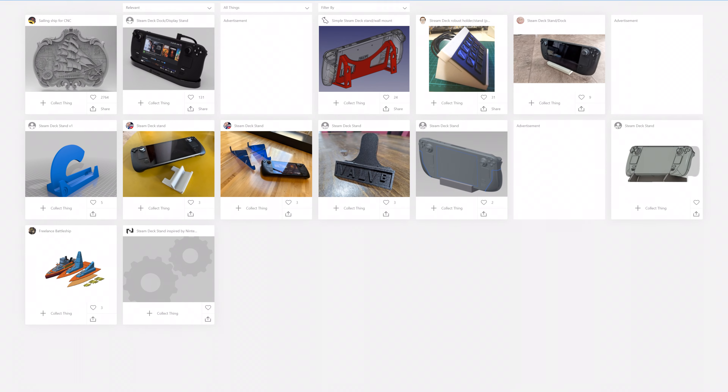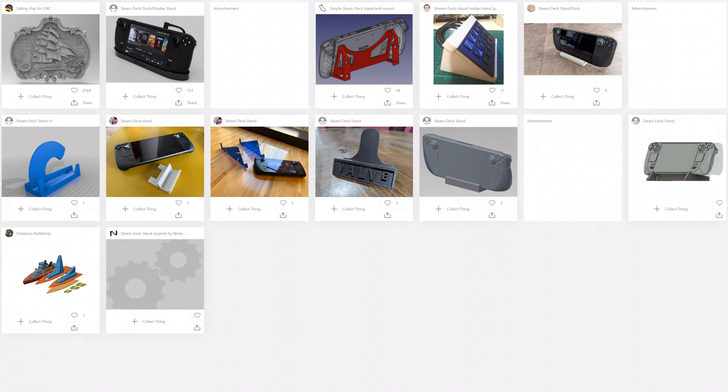So it certainly wasn't as easy and fast a print as I imagined, but I'd say it was worth it. Because just being able to pretend like I have a Steam Deck is, well, pretty fun. For all the failures, wasted filament, and depressing thoughts this process gave me, I'm still happy I now have my own 3D printed Steam Deck to show off. Oh, and you can even 3D print a stand for your 3D printed Steam Deck. So that's a thing.